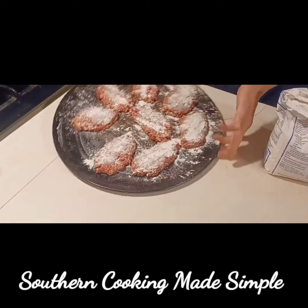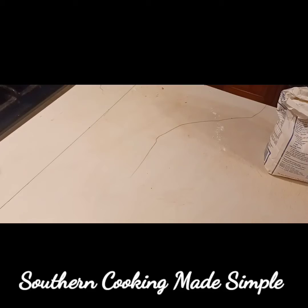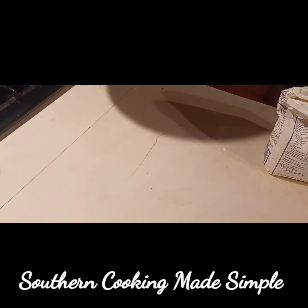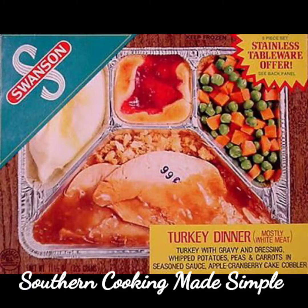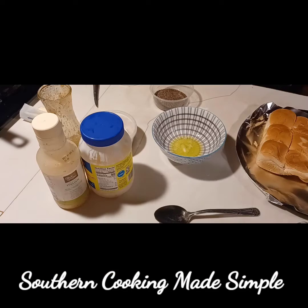This is also a really good freezer meal. You can make these up ahead of time, put them in a casserole dish, pour the gravy over top, and freeze it. When you're ready, take it out of the freezer and bake it — if it's frozen, just bake it twice as long.